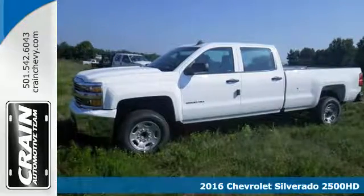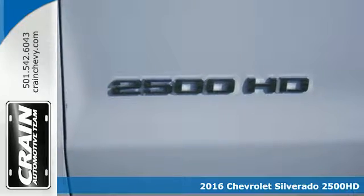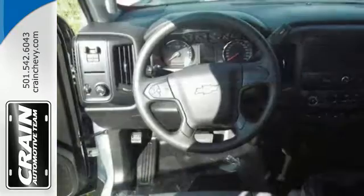Here's a 2016 Chevrolet Silverado 2500 HD. When your job calls for muscle, you need a truck built to over-deliver. And you have it in this Silverado.